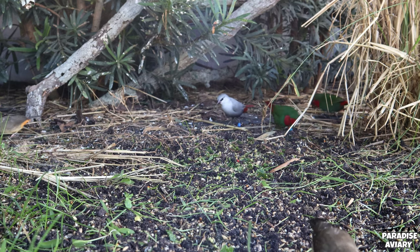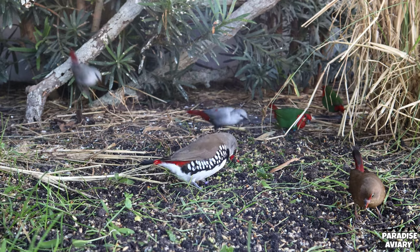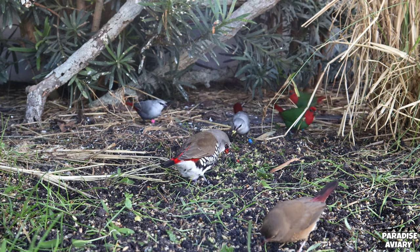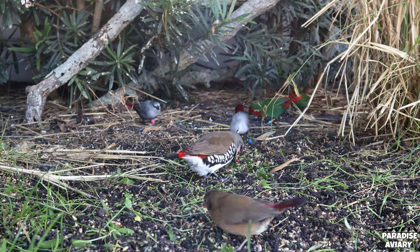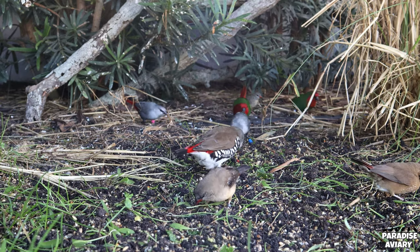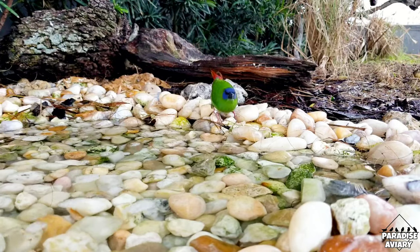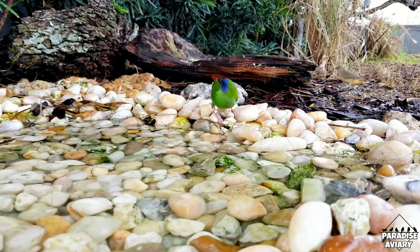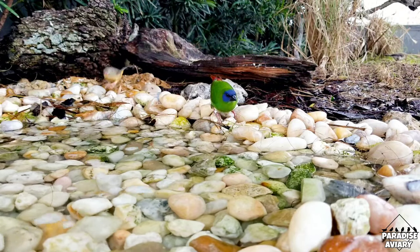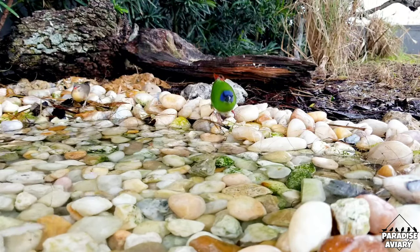So guys, this is going to be the end of another video. I hope, like always, that you've enjoyed it, and hopefully I was able to answer a couple of questions as far as whether you can mix these birds or not in your aviary. Like everything else, it is up to personal opinion and what you are able to put up with. If you just can't face the fact of maybe your birds hybridizing, I wouldn't recommend placing them together. If you're okay with taking that risk, as long as you pair them correctly, you shouldn't have much of a problem, although there's always the possibility and you have to keep that in mind.